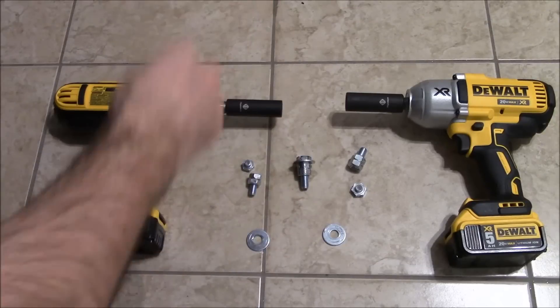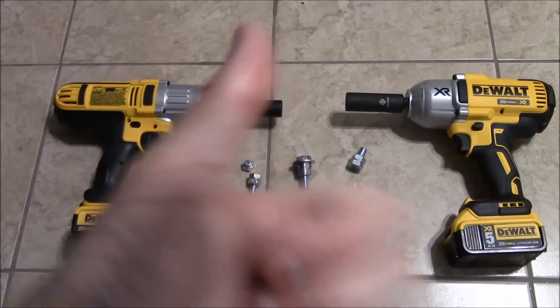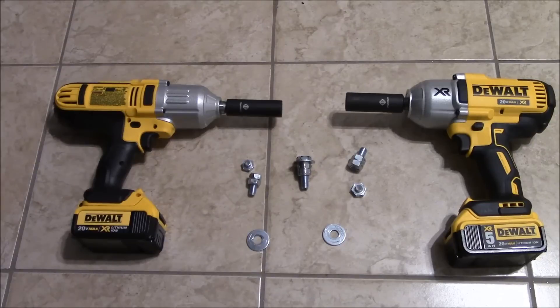I hope you guys enjoyed this little video. If you'd like to see some action and more in the future, a little thumbs up is always appreciated — it helps me a lot and encourages me to make more videos. I'd also like to give a shout out to the Ultimate Handyman, because I saw his bolt shearing test video and it kind of inspired me to do this one.